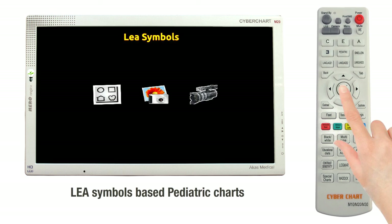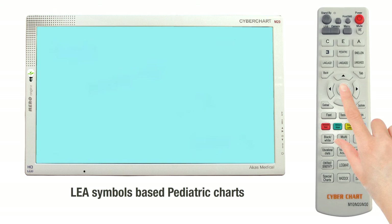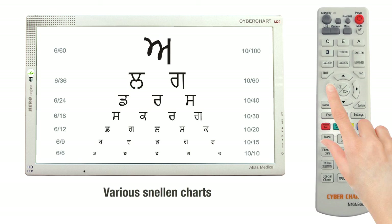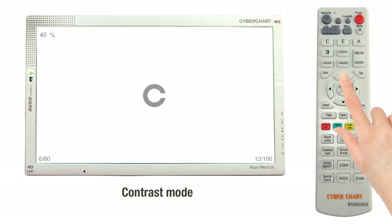It also has pediatric charts built with LIA symbols, and videos for neonatal children. It has a Snellen chart that can be swapped from standard optotypes and languages. The contrast feature can be added to any of the optotypes.